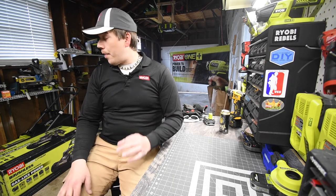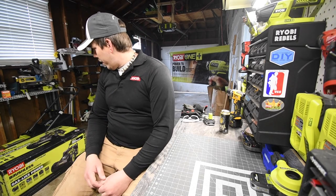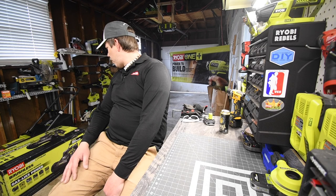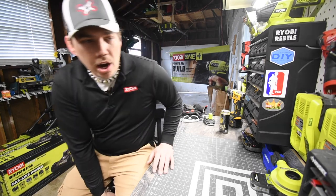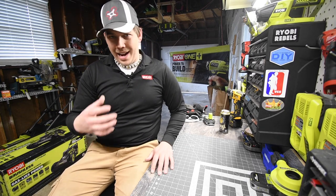Today we are going to unbox the new black Ryobi 40-volt self-propelled lawnmower, model number 1004-520-196. We're going to unbox that and do a little versus video to see what the limitations are on my older 40-volt lawnmower compared to the new one. This comes with a 6 amp hour HP battery, so we're going to see if we could actually put that in the 40-volt lawnmower that I own.